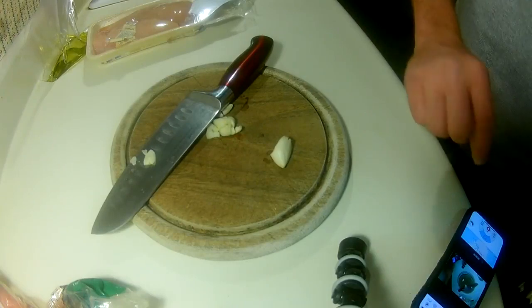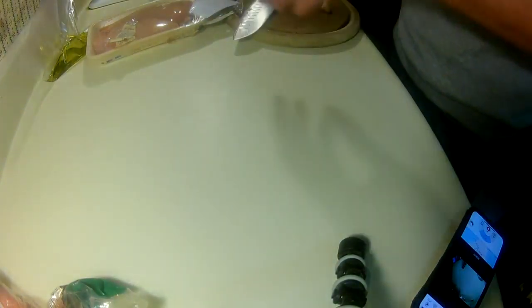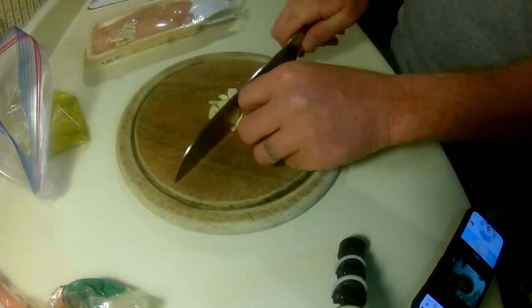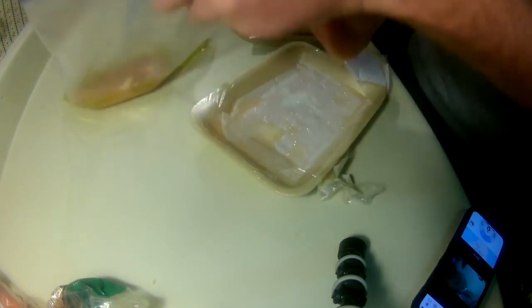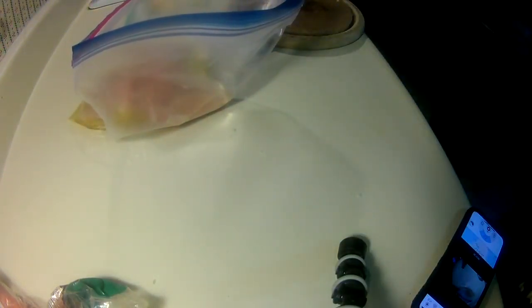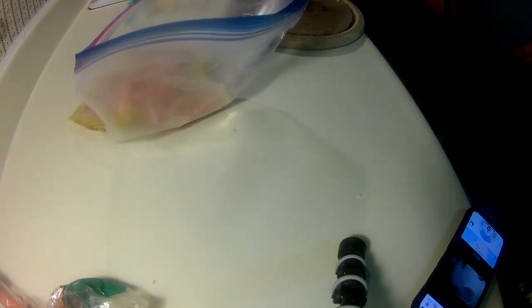We'll start off by prepping the chicken. It doesn't have to be chicken — it can be anything that's kind of light in flavor: shrimp, fish, whatever. Just don't use beef or lamb. I like to use about a quarter cup of olive oil in a Ziploc bag, then chop up about two cloves of garlic, add a generous pinch of salt, toss in a couple boneless skinless chicken breasts, and throw it in the fridge. By the time you're done with the rest, it'll be ready to cook. Just make sure you wash your hands before you go doing anything else.